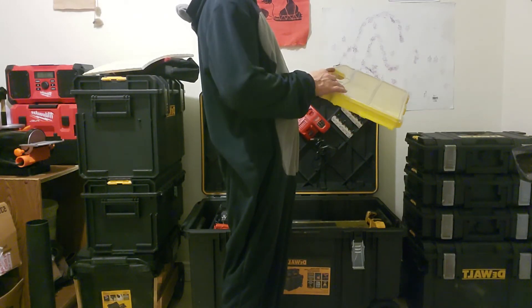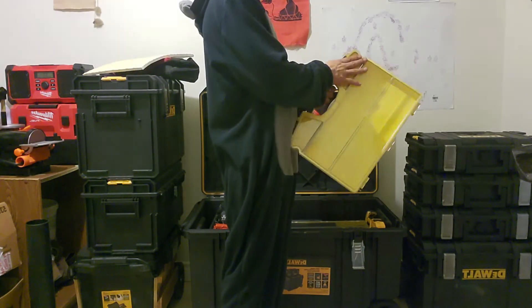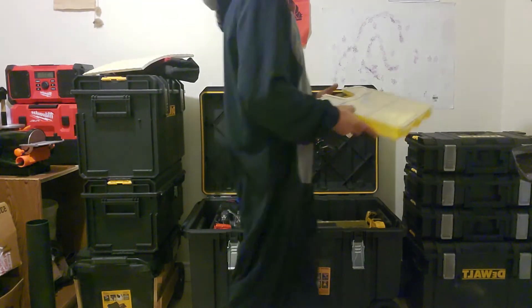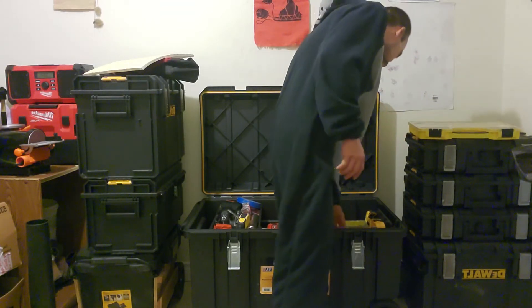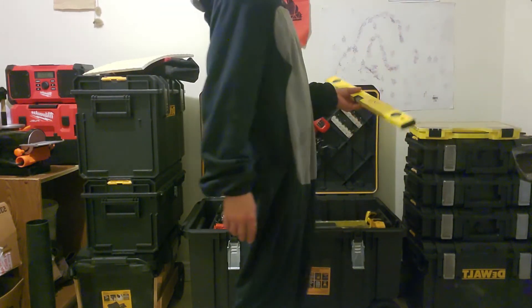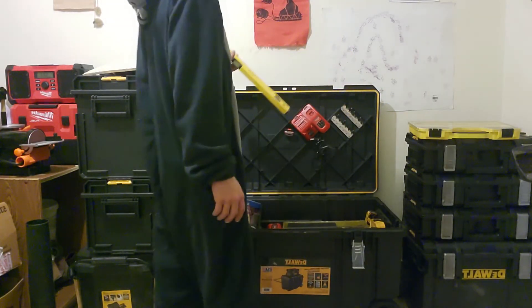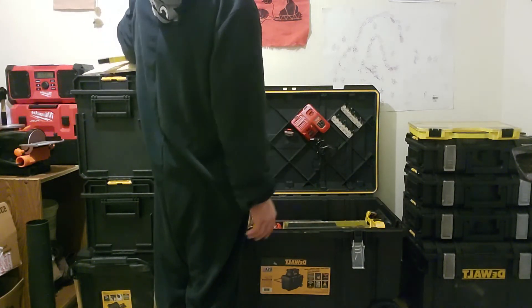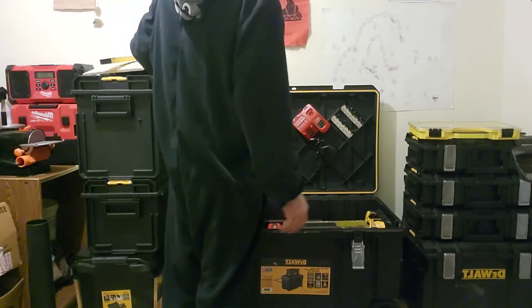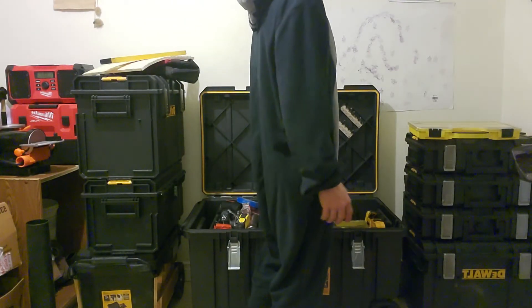If you don't finish that day, you close the lid and come back the next day — or whenever. I also carry a two-foot level, which fits in there really nicely. There's a lot of room and so much storage you could put a large variety of tools in here. That nozzle, for example, I could never get it to fit in any of the other Tough System toolboxes.